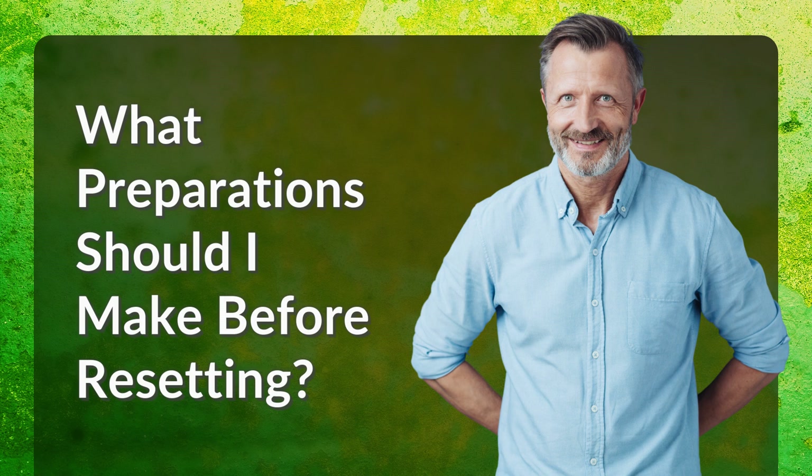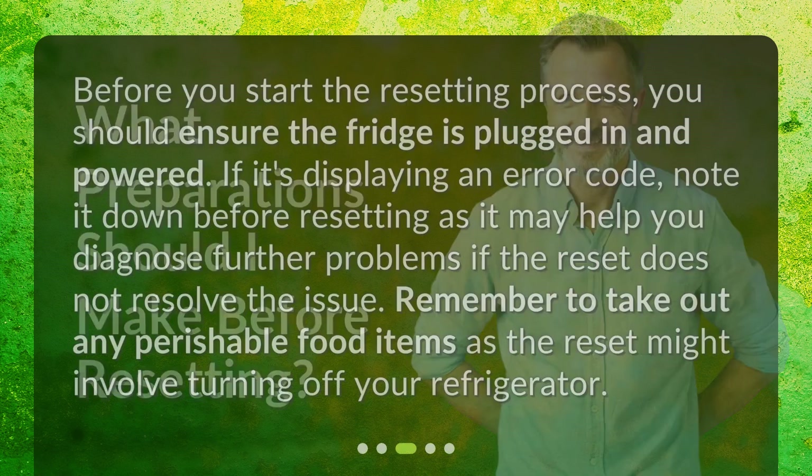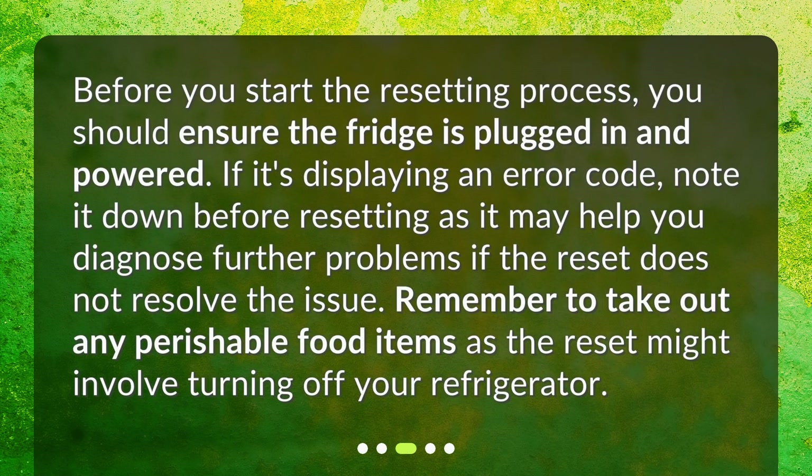What preparations should I make before resetting? Before you start the resetting process, you should ensure the fridge is plugged in and powered. If it's displaying an error code, note it down before resetting, as it may help you diagnose further problems if the reset does not resolve the issue. Remember to take out any perishable food items, as the reset might involve turning off your refrigerator.